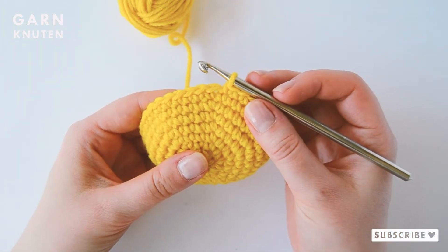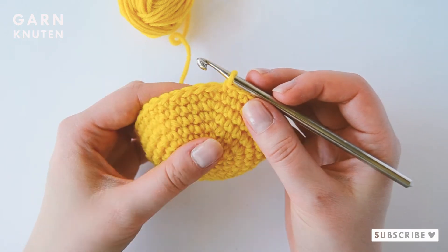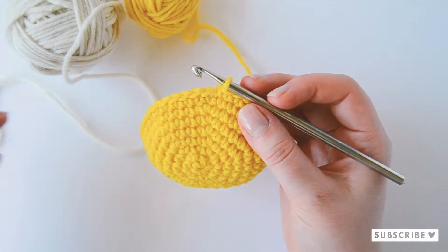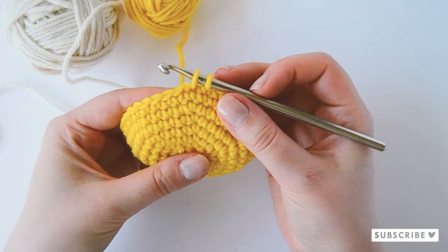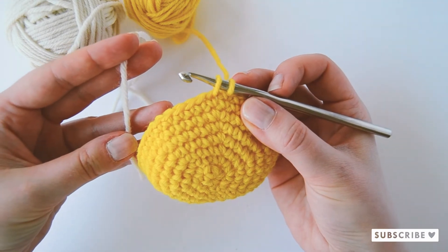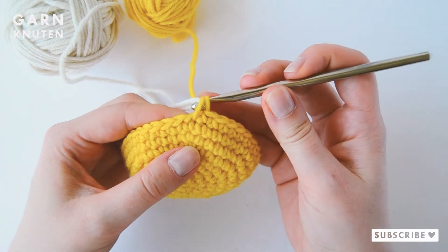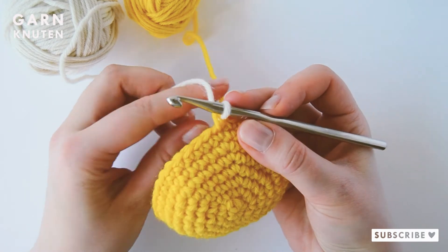I have now one stitch left before my color change. Crochet the last stitch before your color change, but pause when you have the two loops on your crochet hook. Take your new yarn and put it on your hook and pull it through both of the loops. Now you have changed the color.